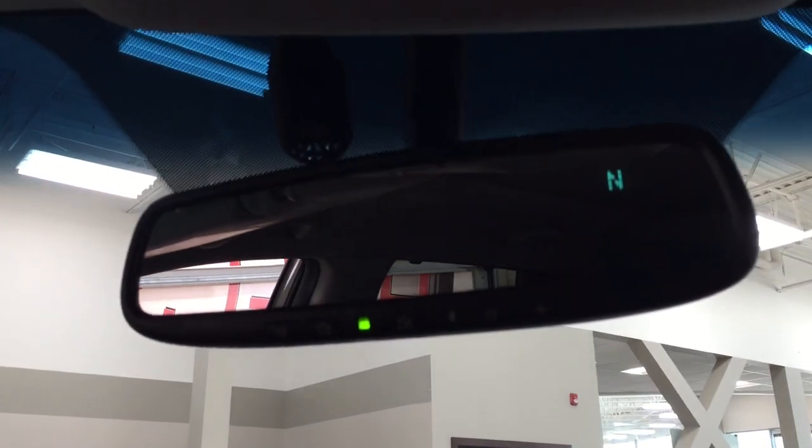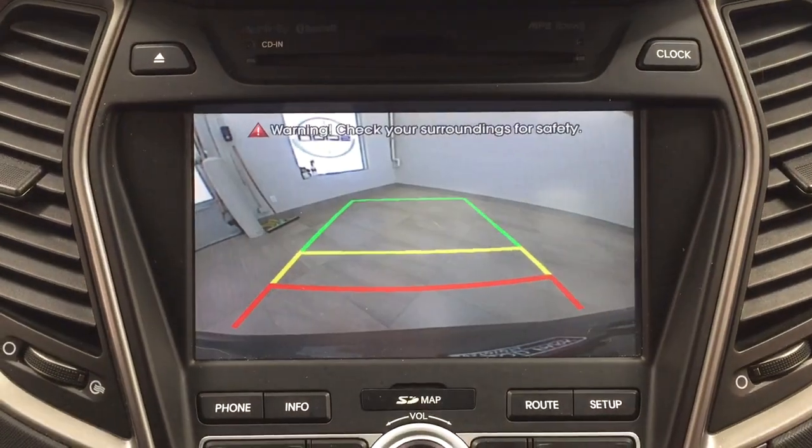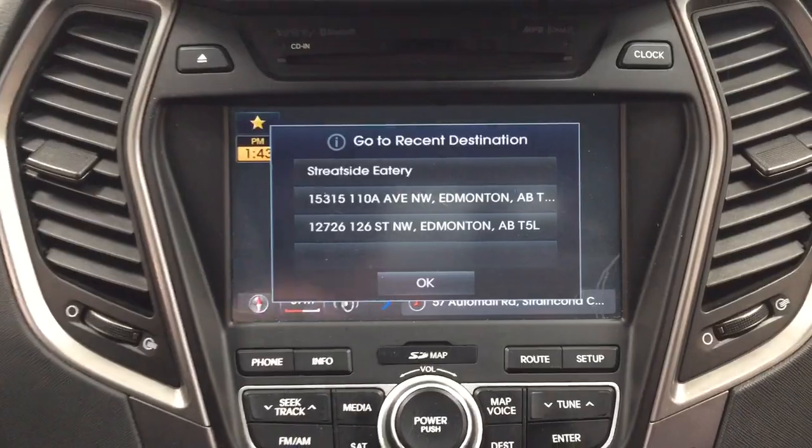Up at the top you're going to see your auto-dimming rear view mirror with integrated garage door opener and digital compass, and the open and close for your power moon roof with the sunglass case holder. Taking a look at the backup camera, you have those nice guiding lines making things much easier when you're backing into a stall.